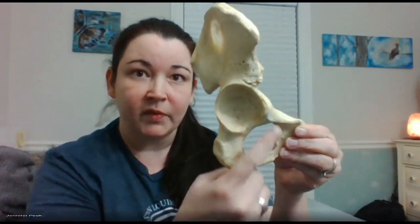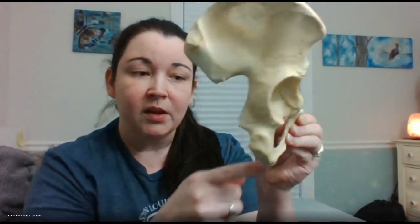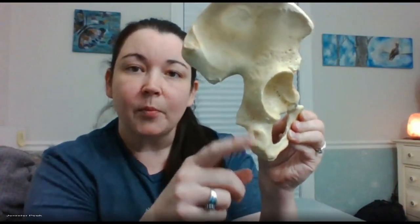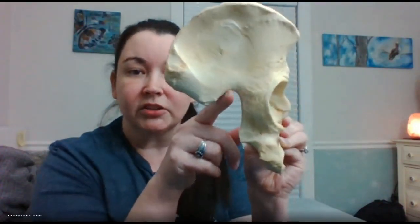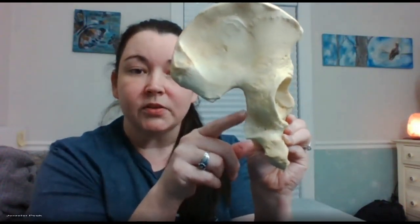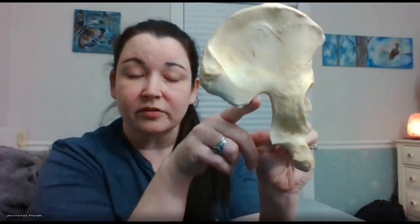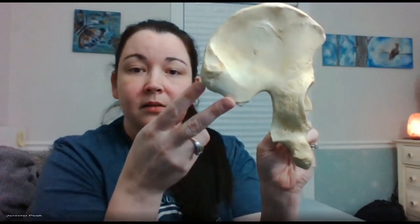Looking on the back here, you have a large hump. Many times if it's a hump on the bone it's going to start with the letter T — tuberosities, tubercles, trochanters. In this case this is your ischial tuberosity. Coming up, you'll see your greater sciatic notch — it's 'greater' because you have a big one here and a lesser one that you don't have to know for this lab.